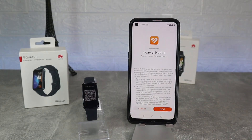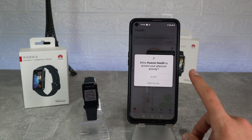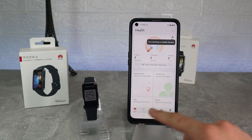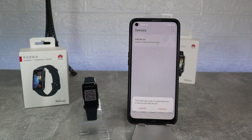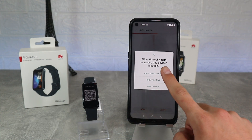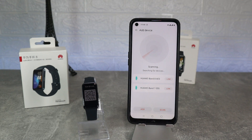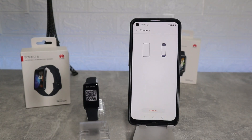First thing we have to allow physical activity, and we need to go straight to the fourth page where we will scan for the band. Allow location and press scan — as you can see it starts to find bands. Here we have the Band 8 that we are looking for, press the Band 8.